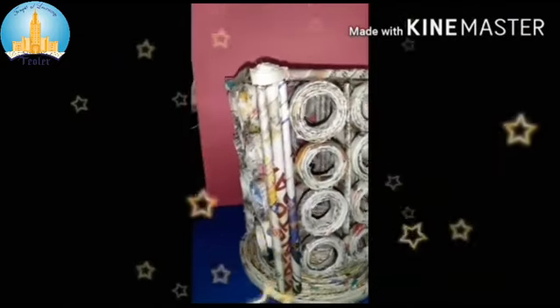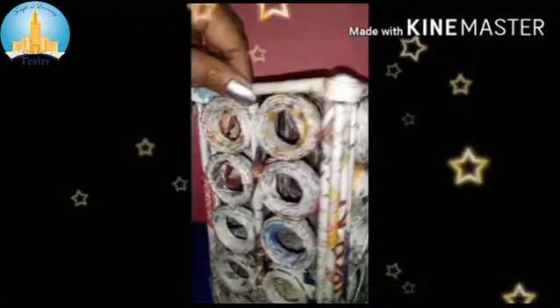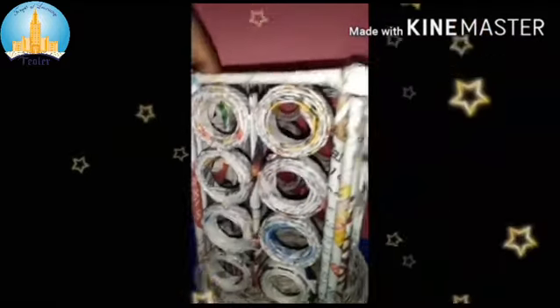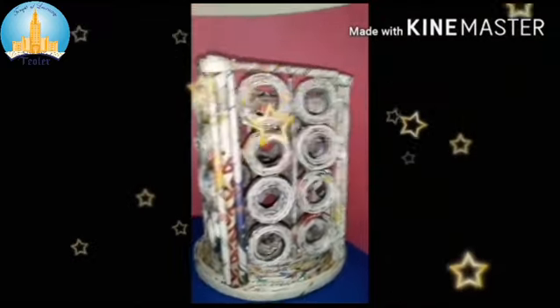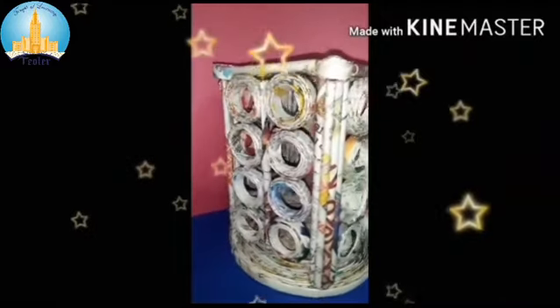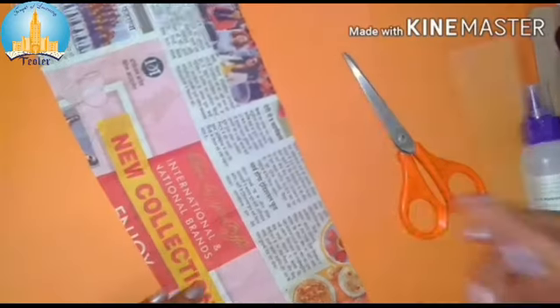Today in the class we are going to learn how to make this — with newspaper, you can see this is a flower vase. You can use it as a flower vase or as a lamp — a night lamp. You can paint it also. I have made it without paint, but you can do spray paint, which is easily available in the market. Take any color of your choice and paint it as you want. Let's start making this beautiful showpiece with newspapers.